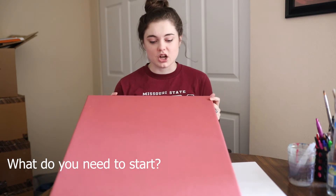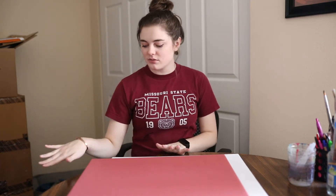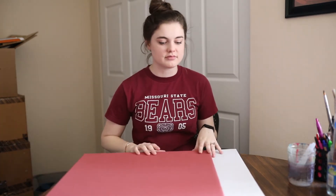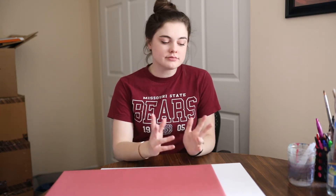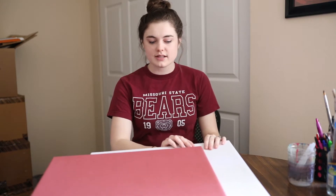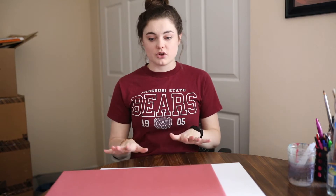First, you need something to style on. You can buy a styling board or a styling mat. When I first started out, I just used a white poster board for my first few weddings, which was not the best, but it was something. As for colors, that's really up to you. I have a white, kind of off-white one here and this dark pink one. A lot of photographers love the cream-colored ones — they're like linen or canvas — because they look really nice with bright and airy editing. I'm not a fan of the cream-colored ones just because they look too muddy in my editing, but it really depends on your preference.